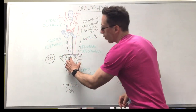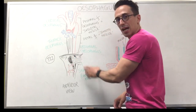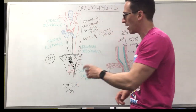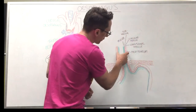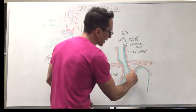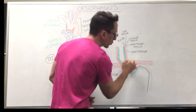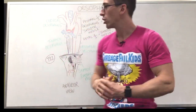The abdominal esophagus is only around about 1.5 centimeters long, and then it turns into the stomach — the first part called the cardiac area of the stomach. The esophagus must move through a hole in the diaphragm called the hiatal area, and you can get something called a hiatal hernia. What can happen is that the cardiac area of the stomach can fold upwards through this gap and bulge out — that's called a hiatus hernia — and this can actually result in reflux.